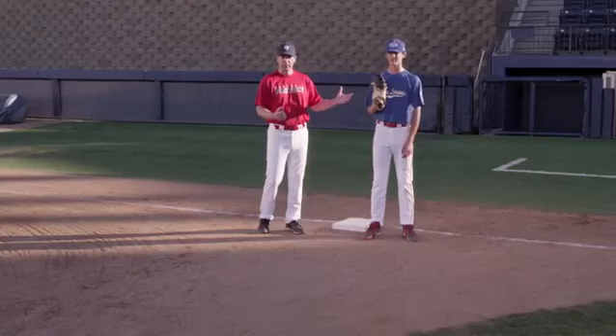We want to talk a little bit about how we want our first baseman to receive throws coming from shortstop or third base. We have Spencer here, and he's going to demonstrate what we want to do.